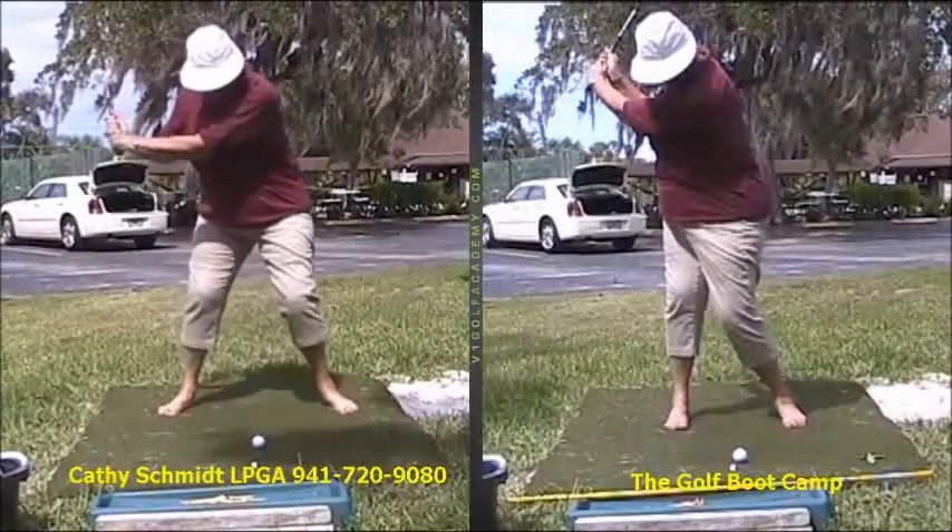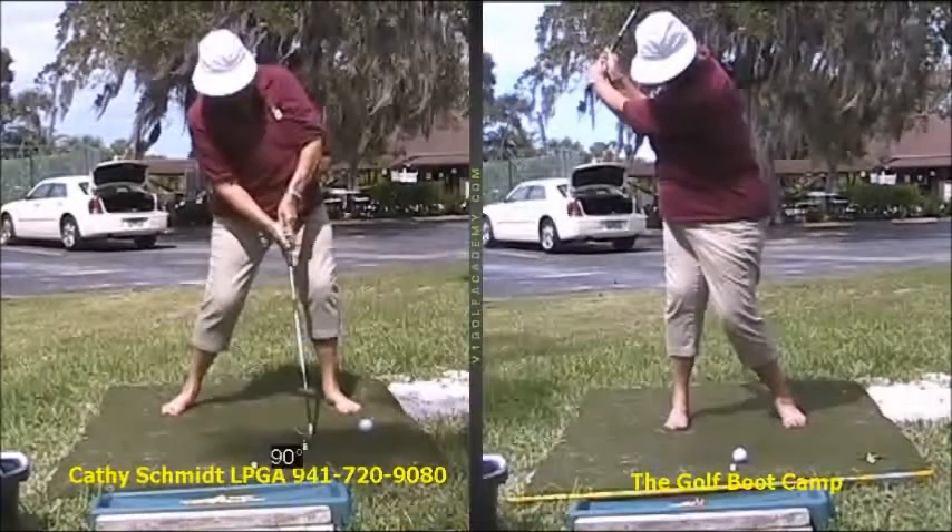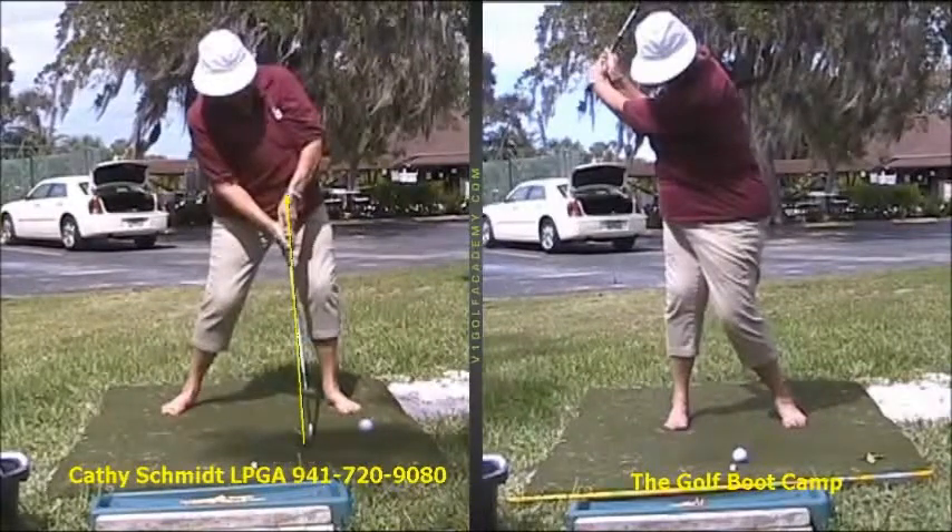On the way down, what she does is she pulls in to get the ball. And you can see how she sent that club head out in front of the hands itself.